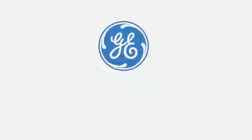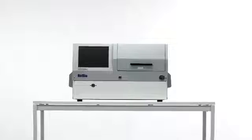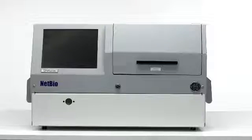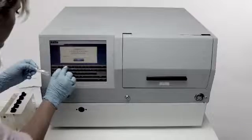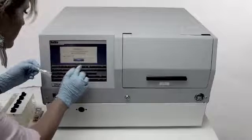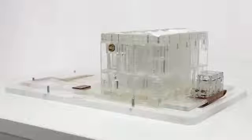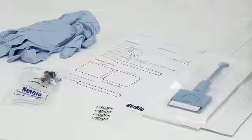GE Healthcare Life Sciences has partnered with NetBio to introduce the DNA Scan Rapid DNA Analysis System, a compact, fully automated rapid DNA system that analyzes DNA in less than 85 minutes. The system is designed for use in police booking stations or forensic laboratories for the analysis of reference DNA samples only. It is used with two accessories: the DNA Scan Biochip Set Cassette and the DNA Scan Collection Kit with NetBio collection swabs.